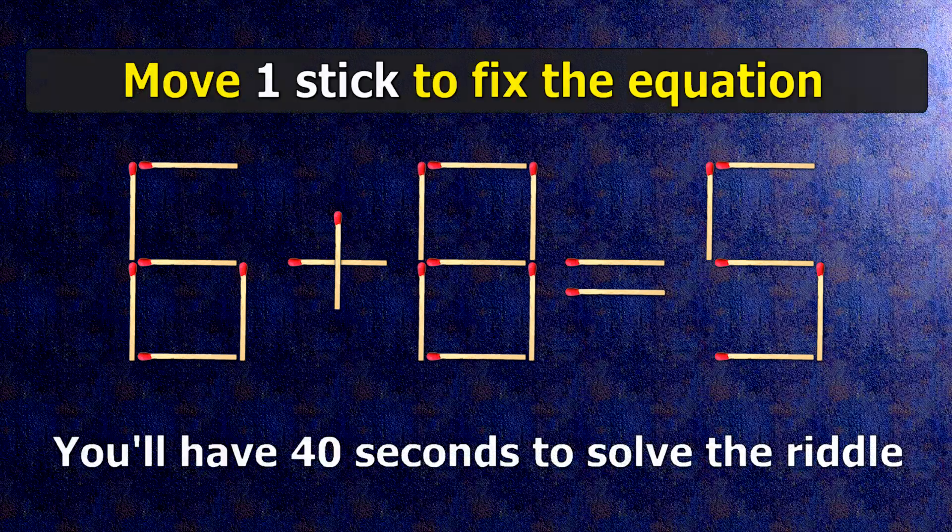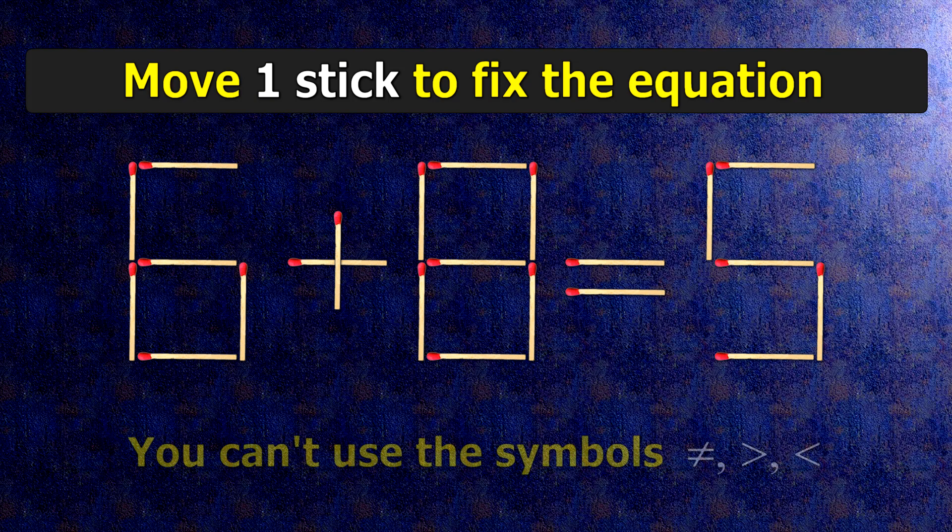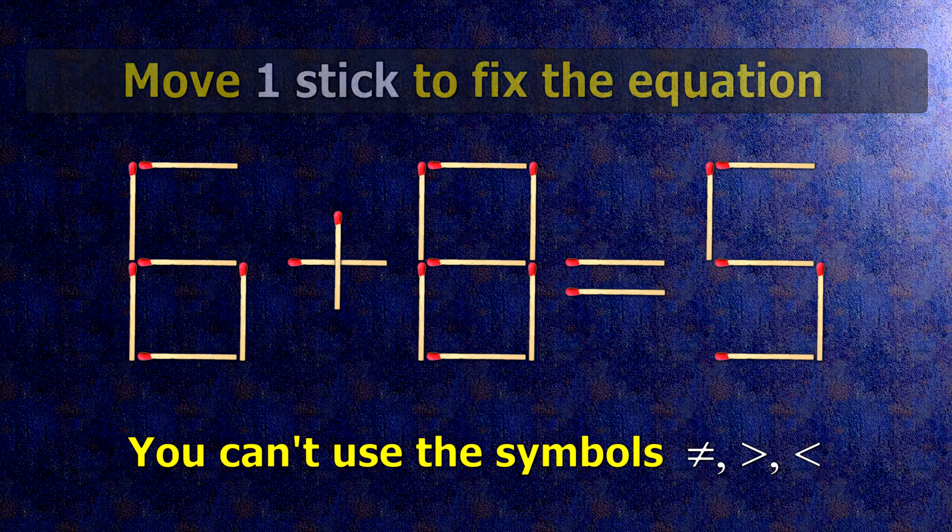We have the equality 6 plus 8 equals 5. Our equality is wrong. We need to move one match to make our equality correct.